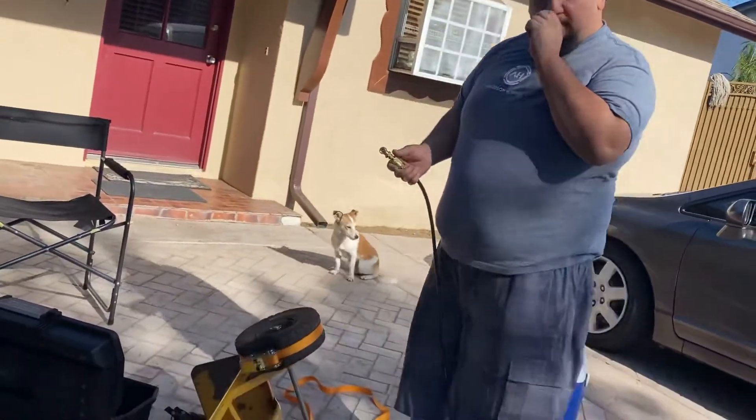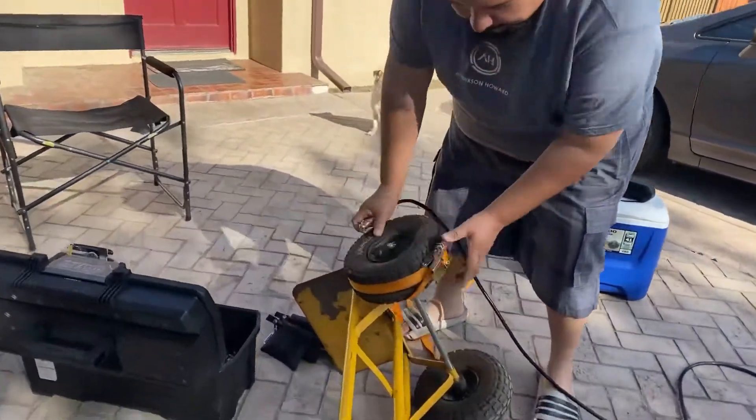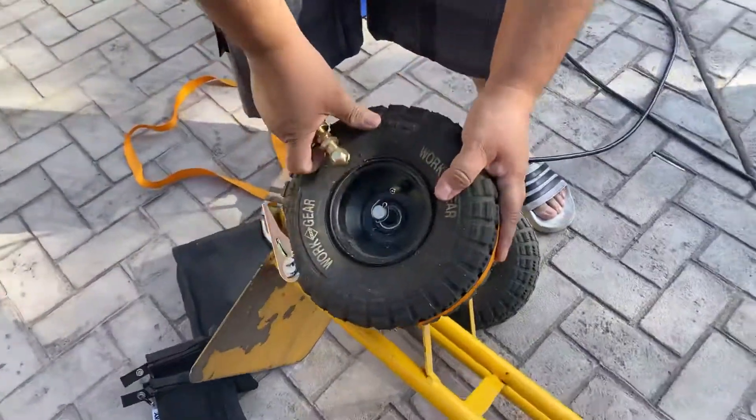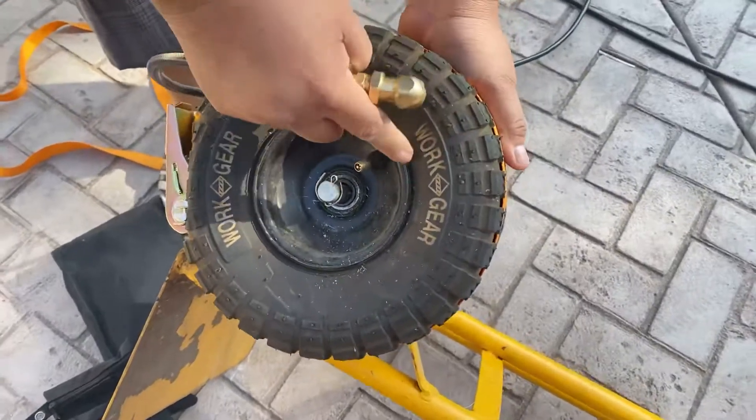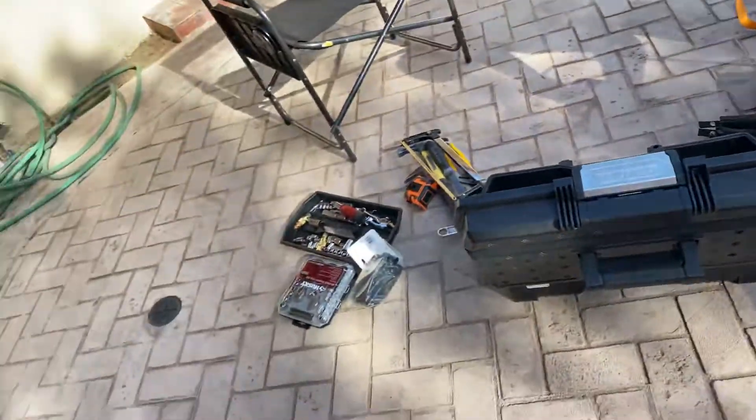We need a burst of air, so we're going to try and lock it in right here. As you can see, I tied and wrapped it around so it can spread out, and hopefully we can get that sealed side sealed tight right there. Let's try it.